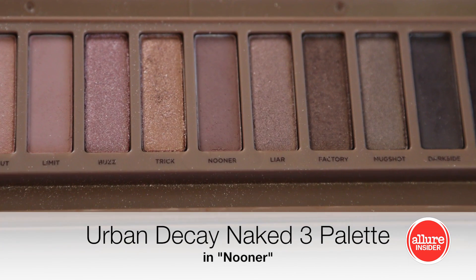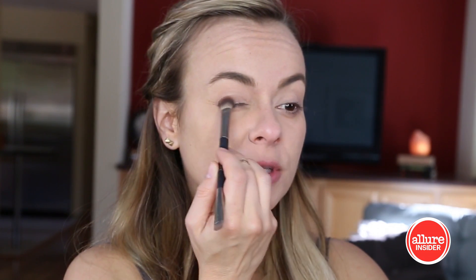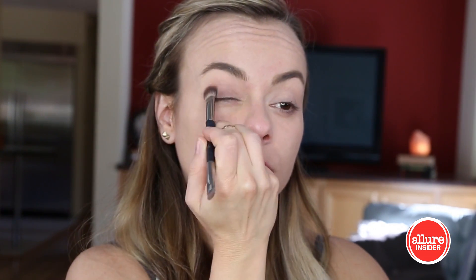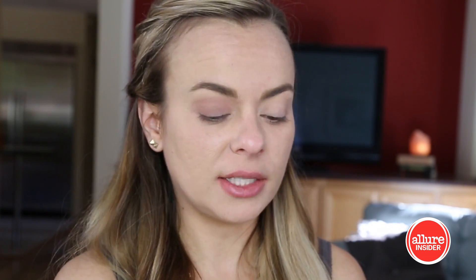For eyeshadow, she has almost like a pinky, mauvey, taupe-y eye. So I'm going to use a medium brown with a touch of pink to it, and go all the way almost up to my eyebrow. I'll stop about there, and then I'm going to blend in a second color, so it doesn't have to look perfect yet. I'm also going to take that same color and put it on the lower lash line.